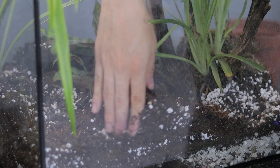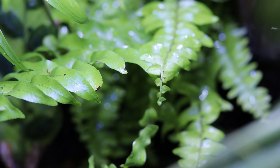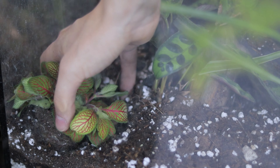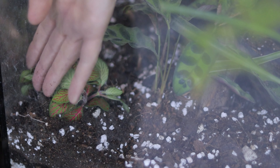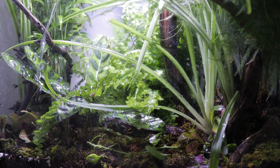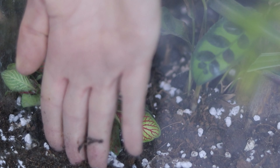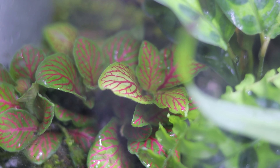Another great plant, besides asparagus ferns and ferns overall, is fittonias. Fittonias are really beautiful — you might know them as nerve plants or polka dots. They are wonderful plants. This one is a bit dehydrated but it will come back to life immediately when watered. If you don't water your fittonia in time, the plant itself will show you signs — the leaves will start to droop and curl. Fittonias are possibly the easiest plant on the list because they just need a lot of water in order to thrive.